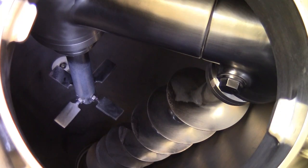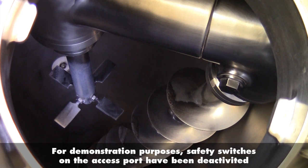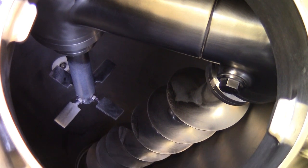Looking inside the mixer we can see how it operates. The auger off to the right runs down to the bottom of the vessel and is supported by the orbital arm at the top. In the center is an intensifier, which is optional. We'll now start the unit.